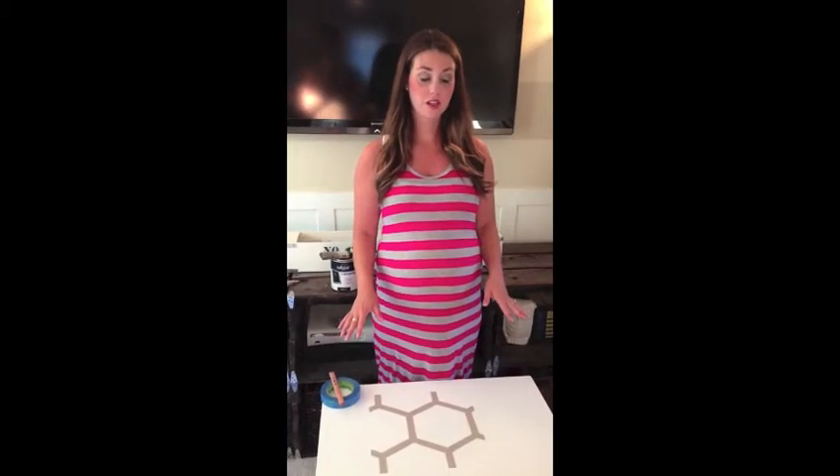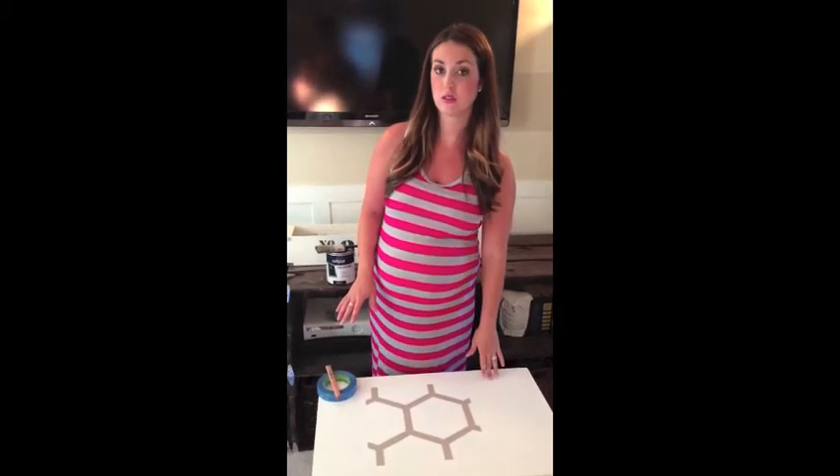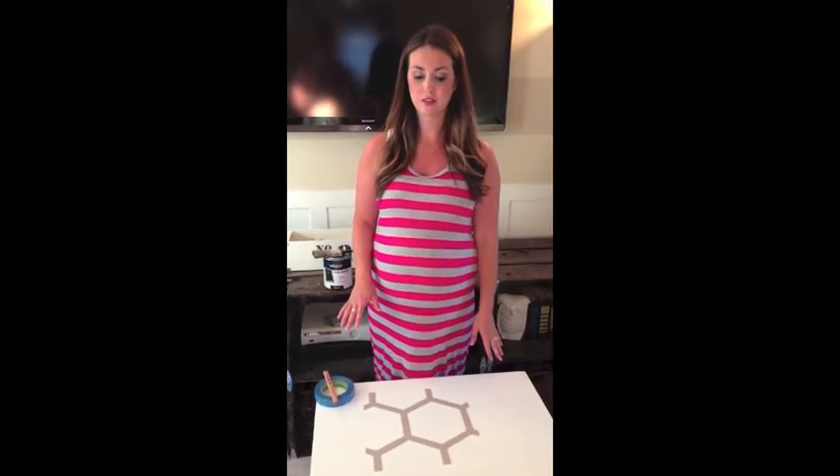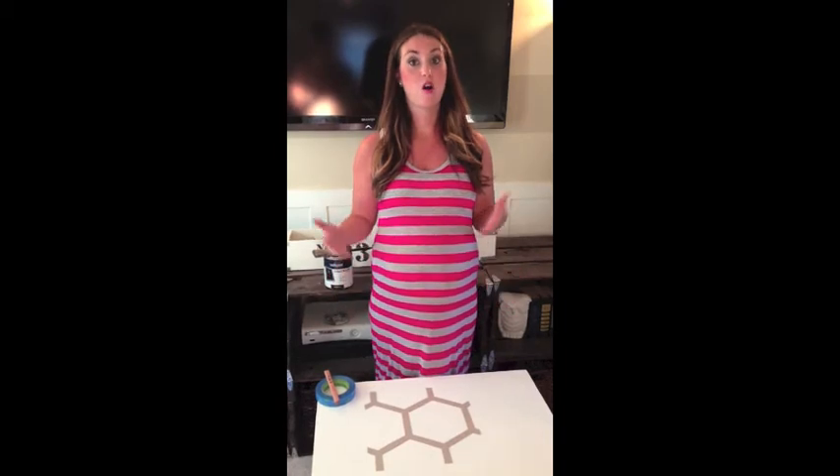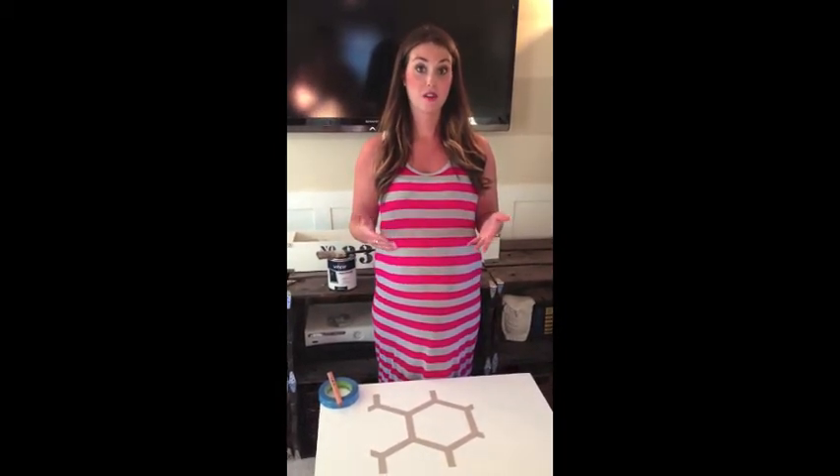I started off by painting this piece in two coats of Annie Sloan pure white chalk paint. Generally when working with an old piece of furniture you'll want to clean it, prime it, and sand it as well, but when working with chalk paint you don't have to do those steps so I skipped ahead and just painted. You could use any type of white paint depending on the look you want, but I chose chalk paint because that's what's going in the space I'm working in.